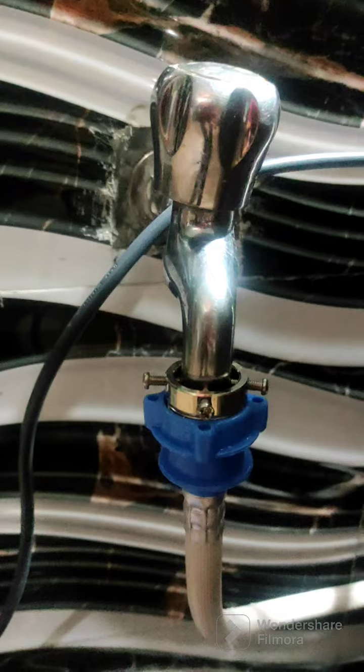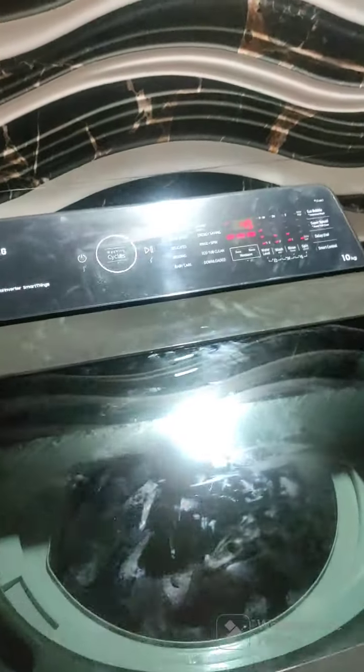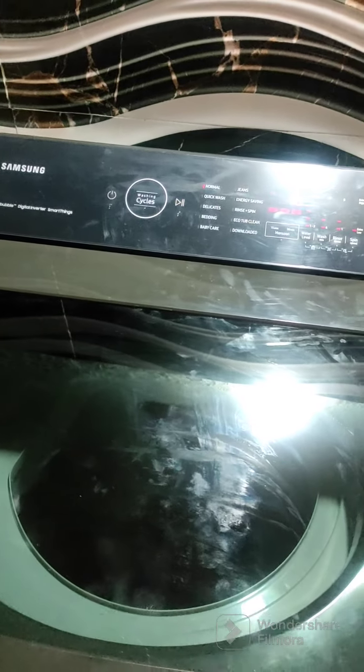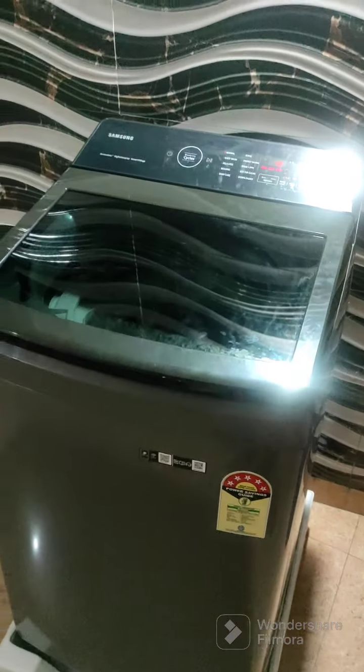This is a fully automatic washing machine, connected to the tap with a tap connector. This washing machine also shows how much time is left to complete and gives notifications on your mobile, just like other apps.